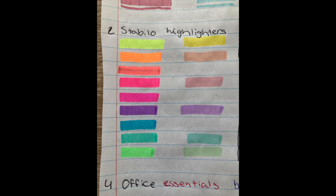As you can see with the Stabilo highlighters, the neon colors have more pigment than the pastel colors.